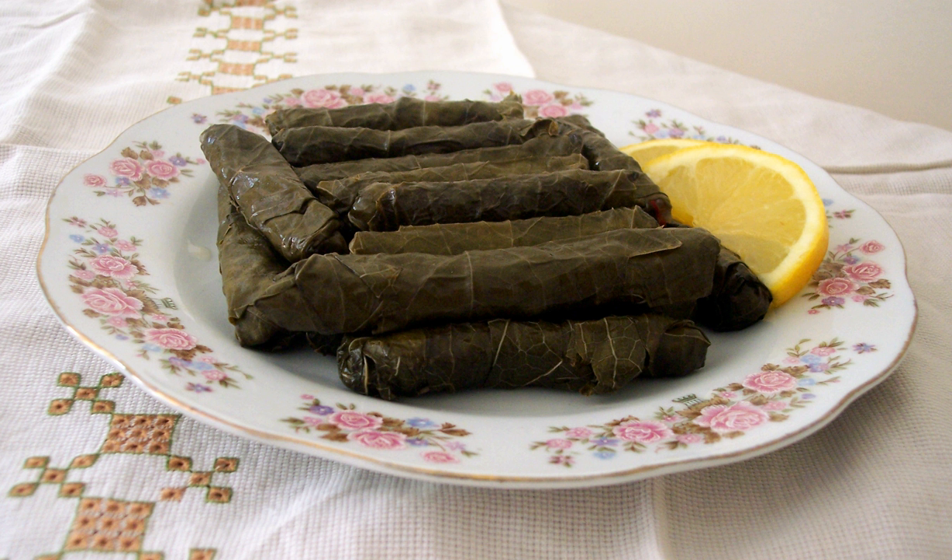Vine leaves may also be used to wrap stuffed celery root. Before wrapping, the celery root is stuffed with rice seasoned with cinnamon, salt, pepper, allspice, pine nuts, and sugar — this type of rice is called ikpilav. Dried fruits like fig and apricot may be added to the rice mixture before the celery root is stuffed, wrapped, and baked in the oven. Some variations may include quince.